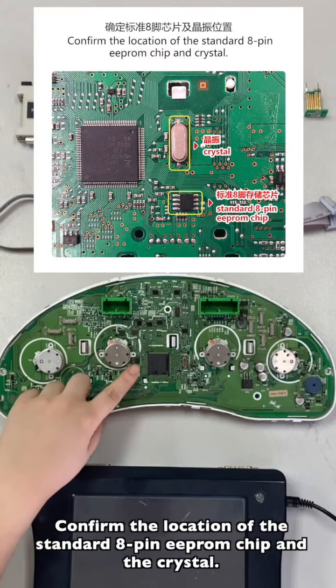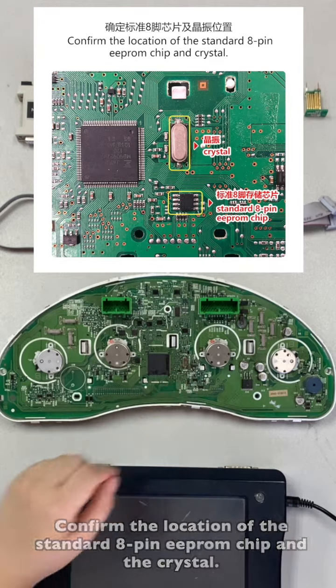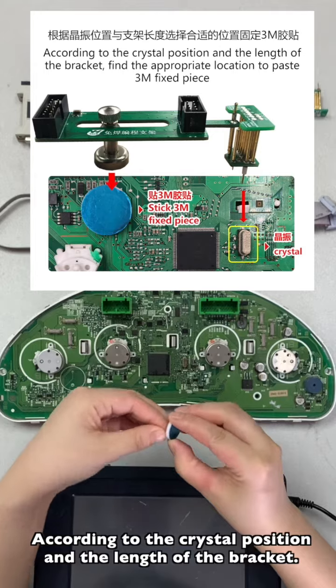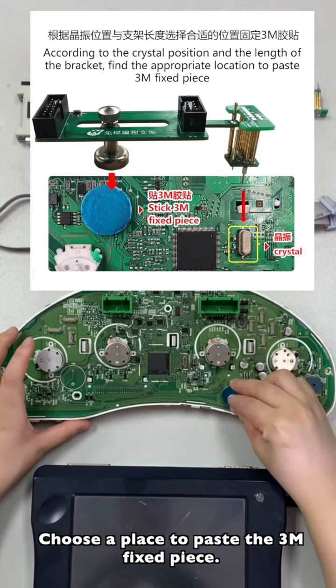Confirm the location of the standard 8-pin EPROM chip and the crystal, according to the crystal position and the length of the bracket. Choose a place to pass the 3M fixed piece.